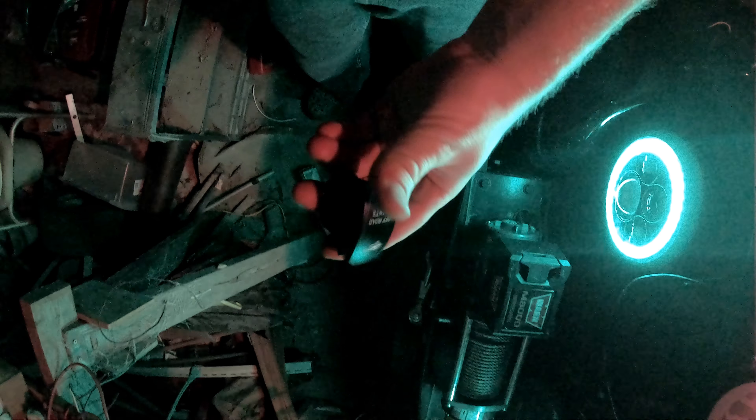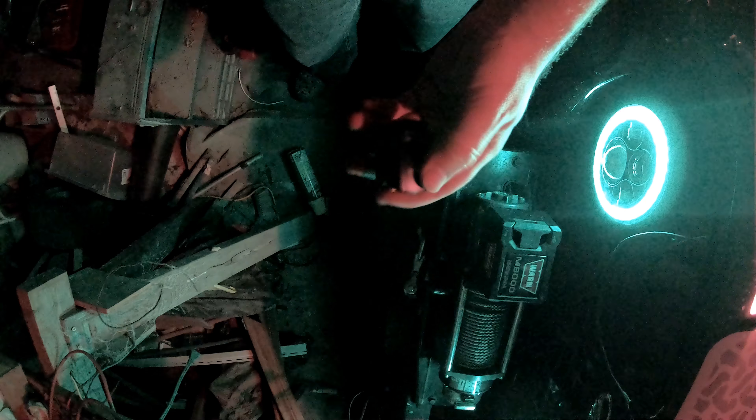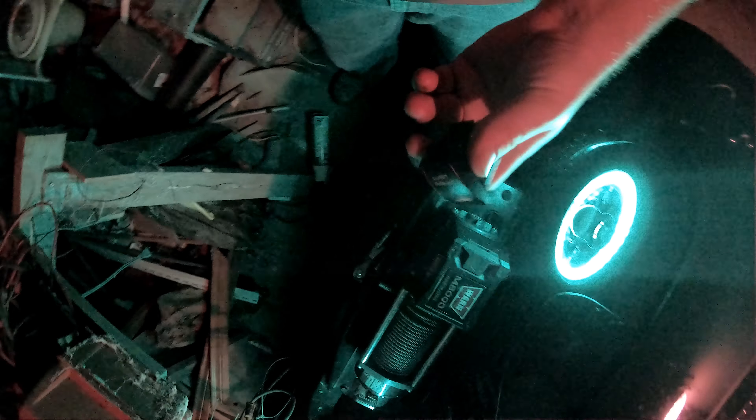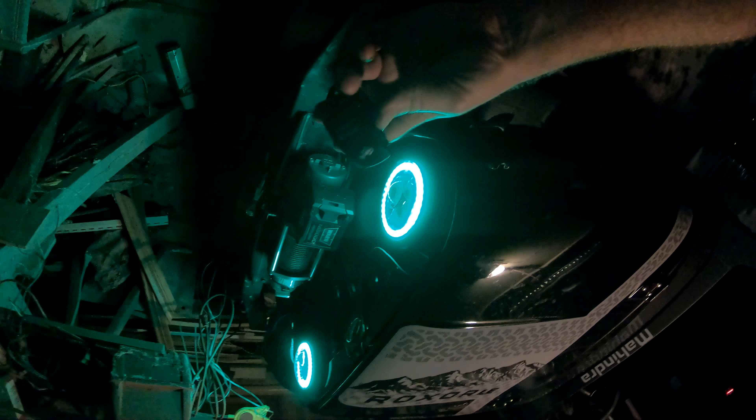One last thing — I did buy a toggle switch to put on the halos so I won't have to have them on at all times. I also hope to get rock lights, and this company makes rock lights. I think the app works for all of it, so hopefully they all tie in together and I can get all the same functions, color schemes, and everything controlled from one single app. I'll update y'all on what I find out.